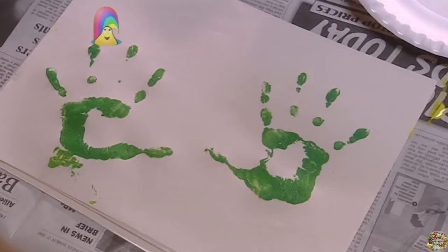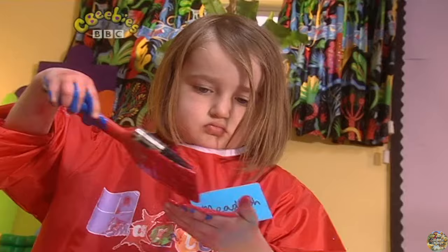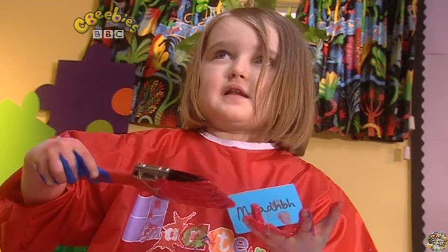So, who wants to have a go now? Me! Alright then, we'd better get busy. I look like I've got gloves on. My hands are stuck to the paper. What's that like, Maeve? Tickling. Does it tickle?